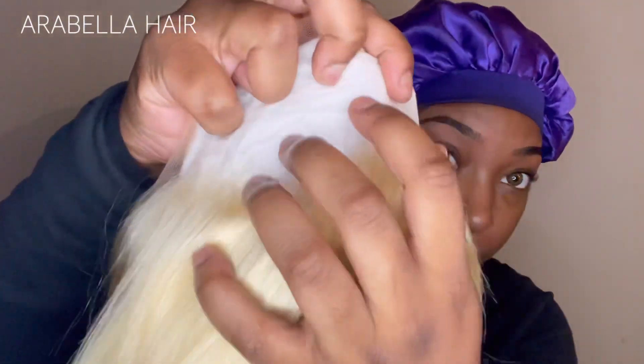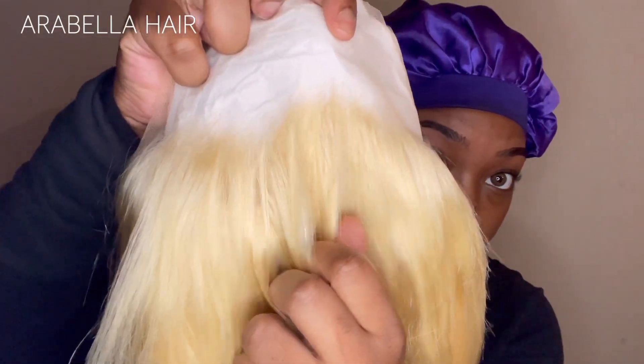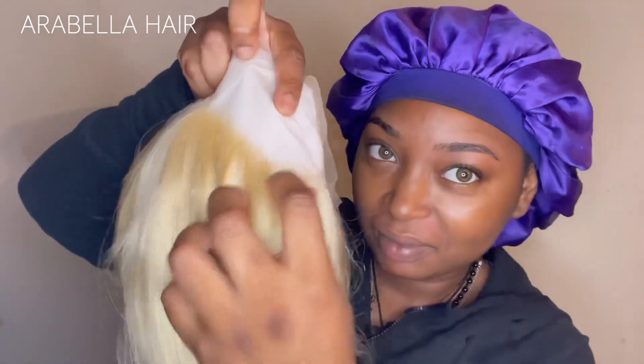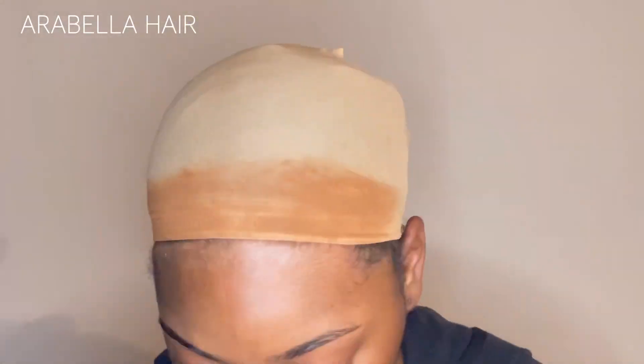Off the bat the hairline is pre-plucked, but I would suggest you customize it to your liking. I liked the hairline when it came out of the packaging, but with blonde hair I wanted to thin it out a little bit more. So I went in and plucked it off camera because it took very long. I showed myself hopping in a little bit right off the bat because the hairline was kind of elevated and I wanted to see exactly how much I needed to pluck.